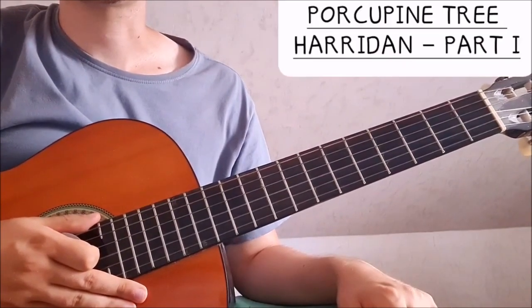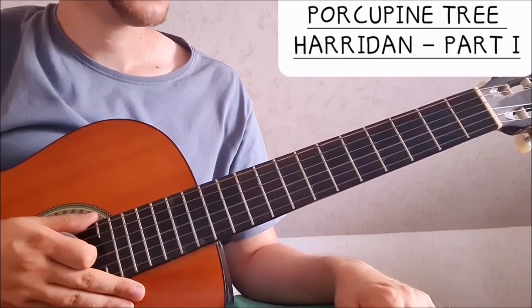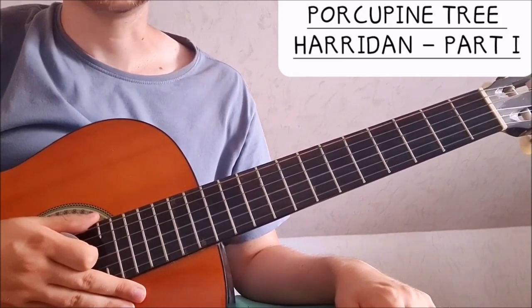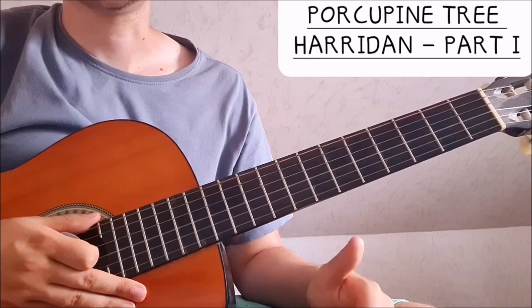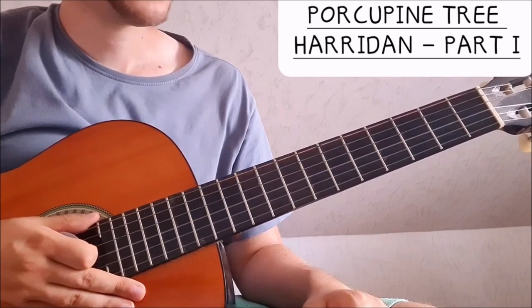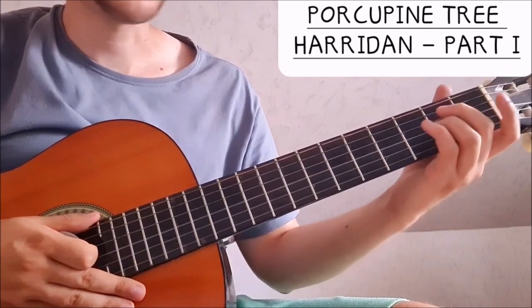Hi everyone, today we're going to take a look at the softer parts of the song Harridan. We are in standard tuning and the song is in the key of B. The bass is a five string bass and it plays in B. I'm going to make a tutorial on that one too since I also have a five string bass — it's going to be lots of fun.